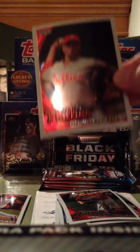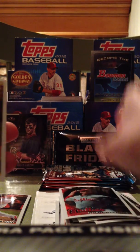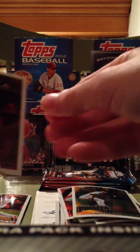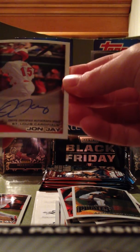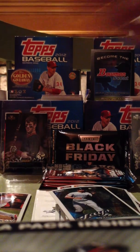Fifth pack. Got a Roy Halladay, Akinori Iwamura. Holy God, another autograph folks — we got a John Jay autograph! Holy God, folks, this could be a hot box. And the last pack we got right here.